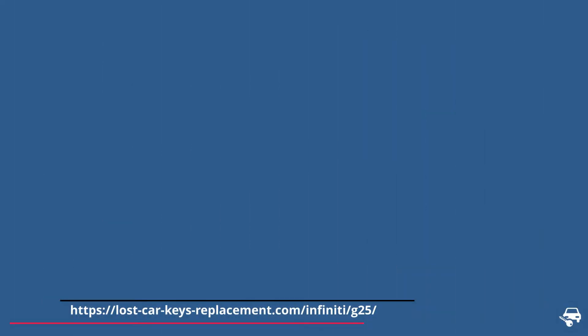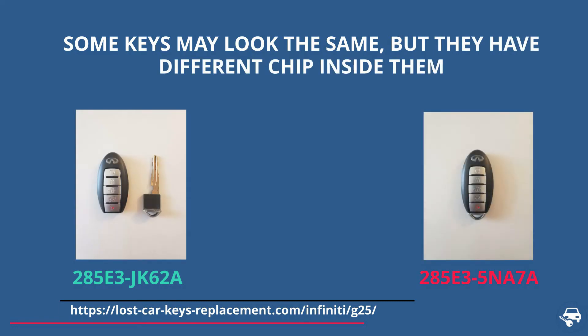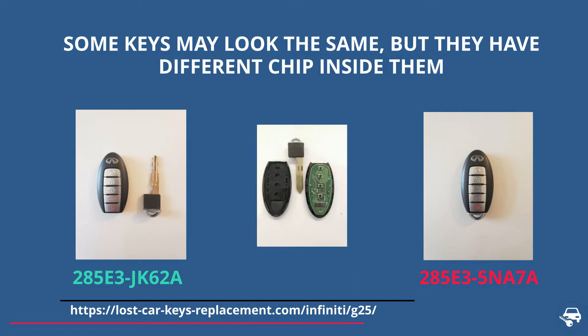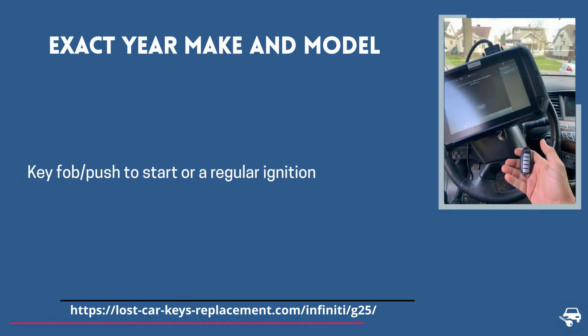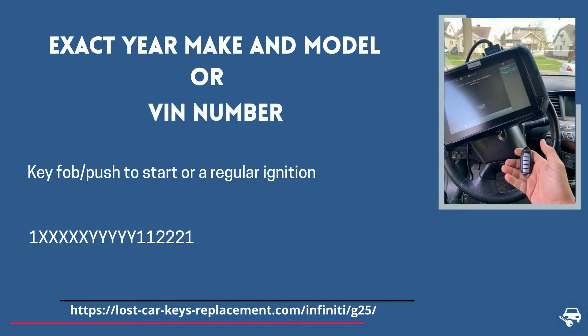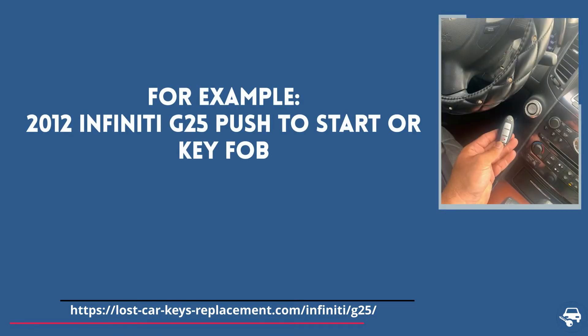Now it's time for tip number one. There are many different key fobs and transponder keys that look exactly the same, however they have a different chip value inside them. If you get the wrong key, you get the wrong chip and you will not be able to start the vehicle. So always remember to provide the locksmith or dealer either the exact year, make, and model of your car or the VIN number — for example, 2012 Infiniti G25 push-to-start or key fob.